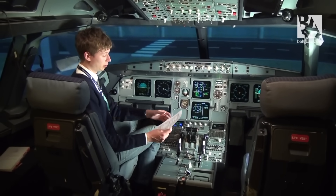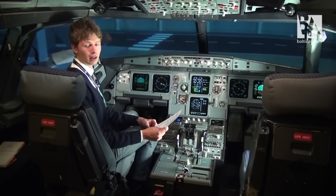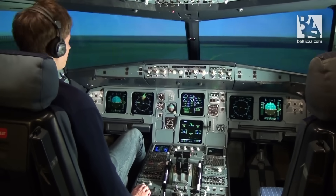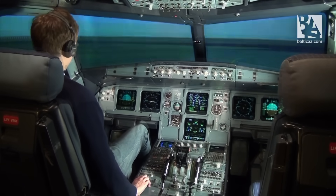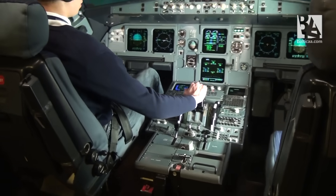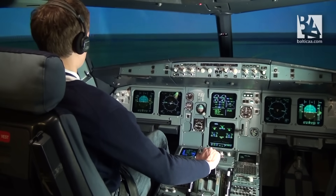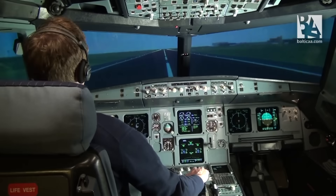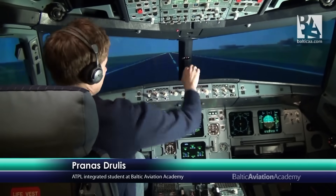After the engine start, I'll do the after start checklist. Everything seems to be normal, meaning we can push back, taxi, and take off. We have just taxied to the holding point of runway 25L. I'll now ask for the clearance to depart. I've just released the parking brake, I give some thrust to brake away, and as we are entering the runway, I will turn on the appropriate lights. Just before departure, I'll finish the checklist. Everything seems to be checked. And here we go.